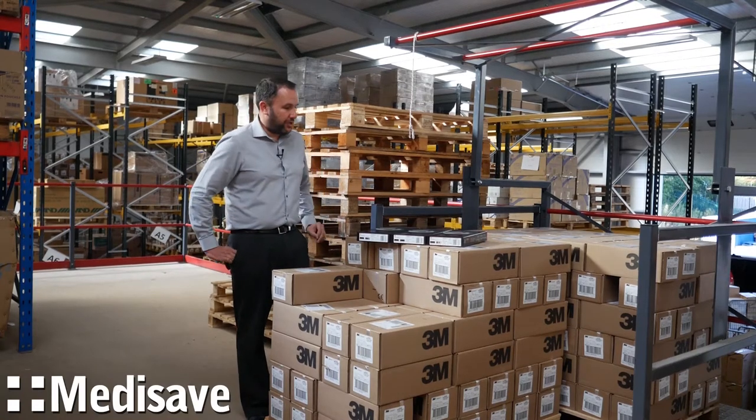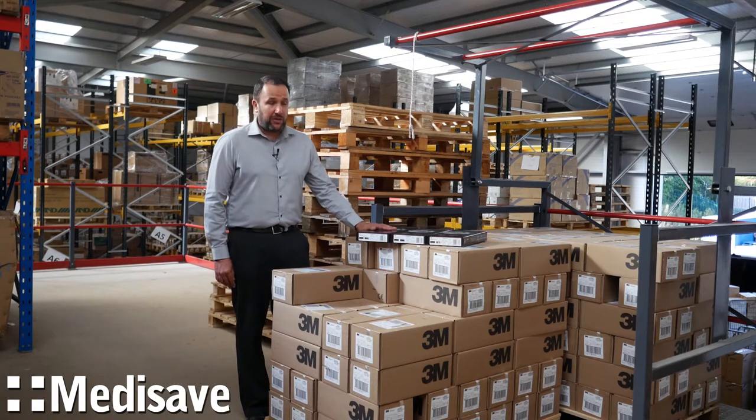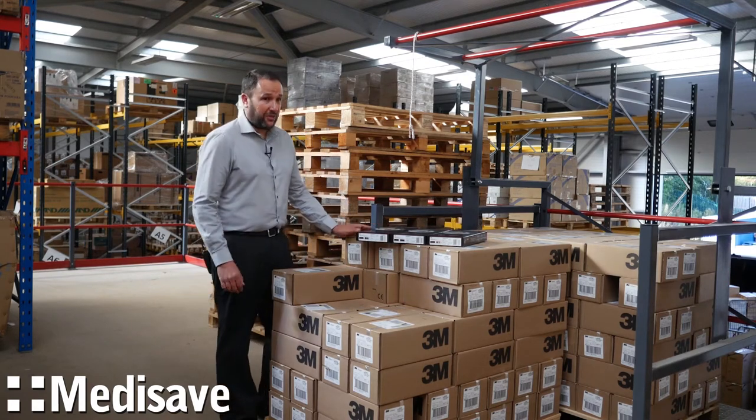Hi, I'm Matt from Medisave. We've just received our first batch of the new Cardiology 4 special editions. Three different colours have arrived at the moment, and we are waiting for the further five to come through.